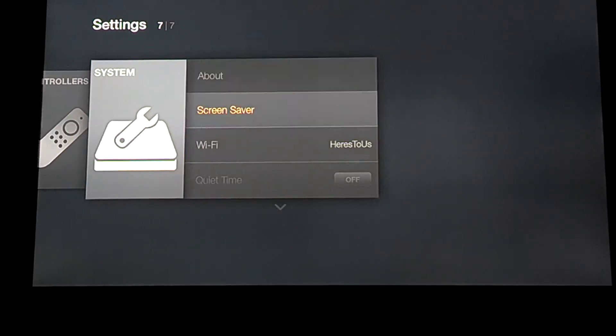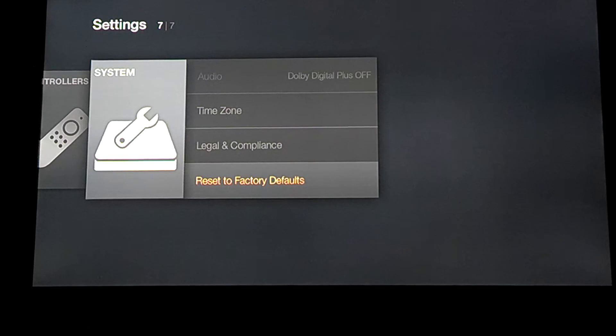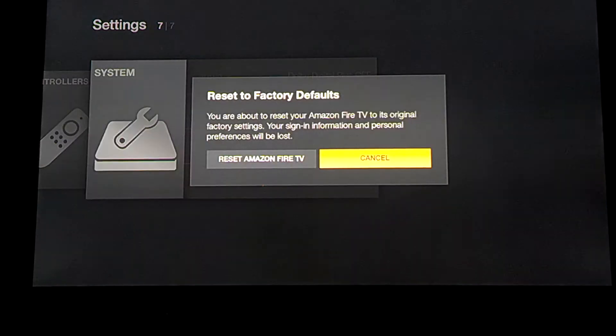Go ahead and select system, scroll all the way down to reset to factory defaults, and go ahead and select that.